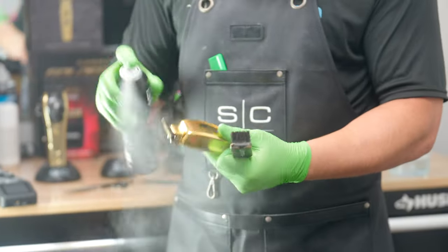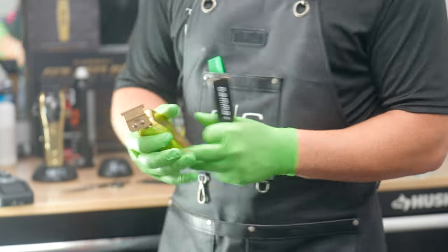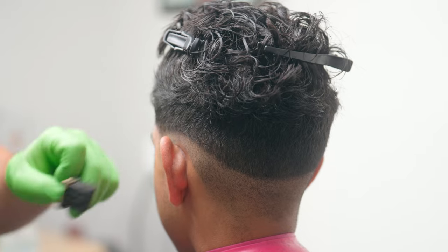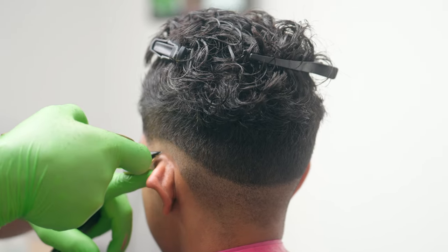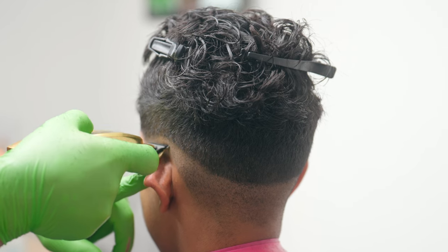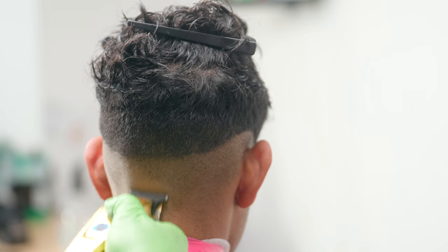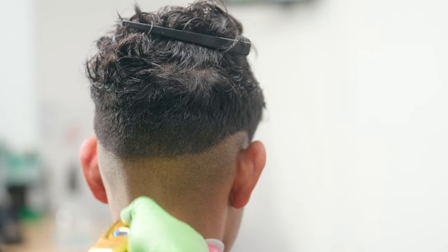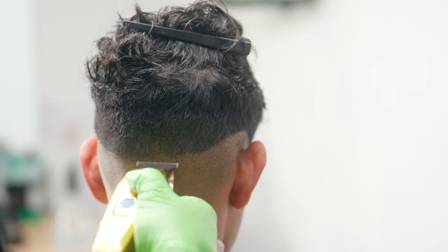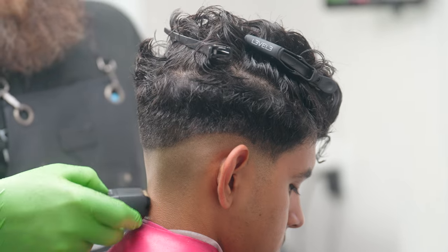We're going to go ahead and grab the trimmers. If you guys don't know about the Saber, it now has a new cutter called the one blade and this thing just cuts like butter. So we're looking to remove all that extra bulk and as we get up to the top I'm keeping this in the upward direction and I'm kind of flicking out slightly. I want to get as close as possible to where I ended without going all the way up, because then I'm going to defeat the purpose and wind up putting in a harsh skin line.